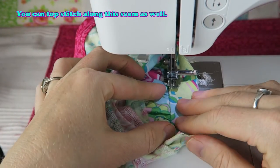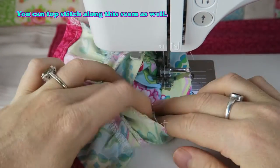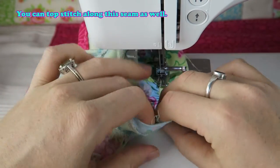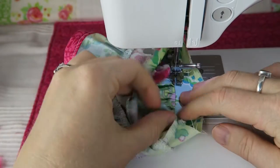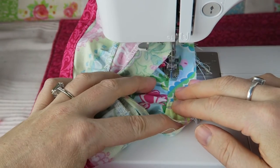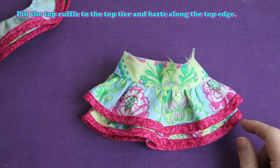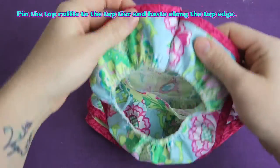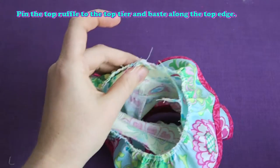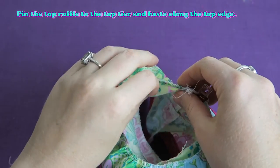You can topstitch along this seam as well. Now pin the top ruffle to the top tier and baste along the top edge, making sure that the back seams are aligning. I'm going to baste along the top edge here so that the fabrics don't go anywhere and it's all nice in place for when I assemble the whole dress later on.